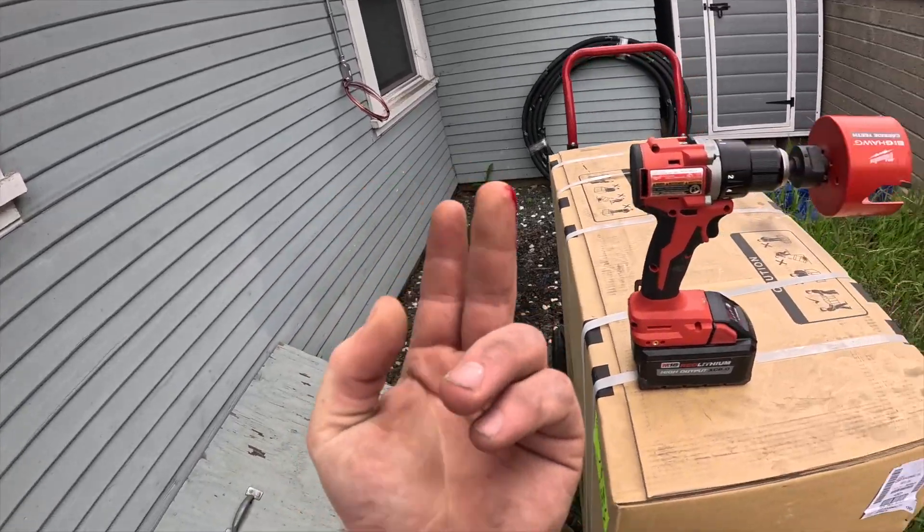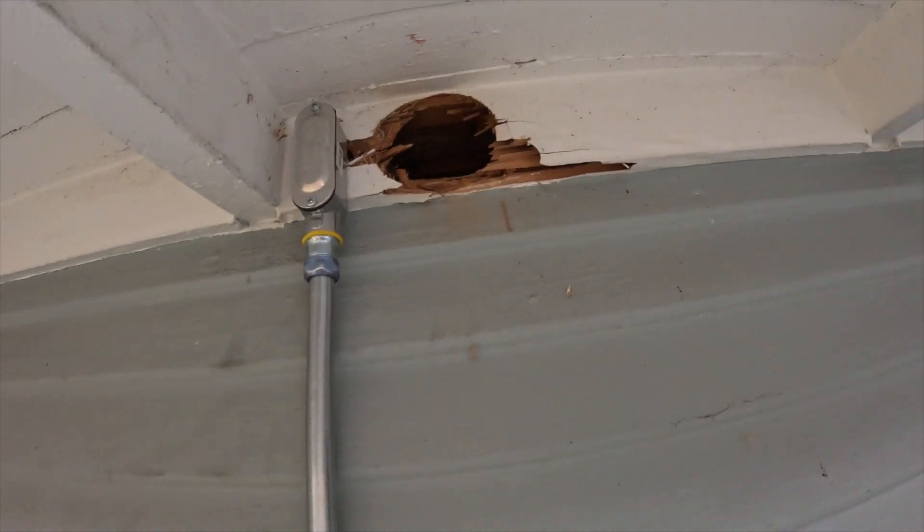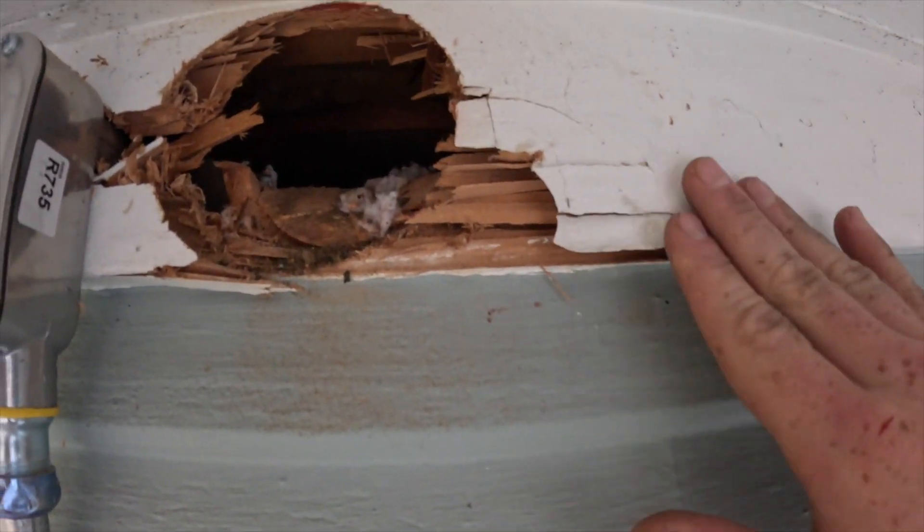I really need to start wearing gloves — I'm always cutting myself. It's like it never happened. Alright, this hole is ready. This hole saw just completely chewed through this.